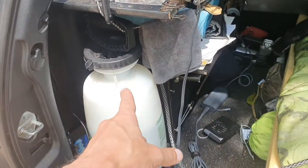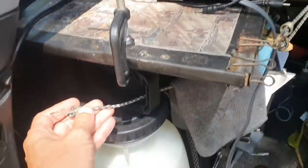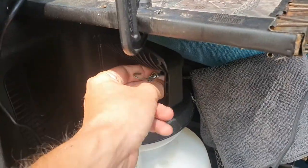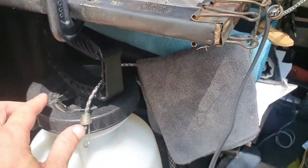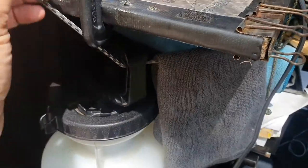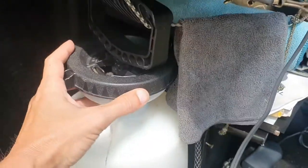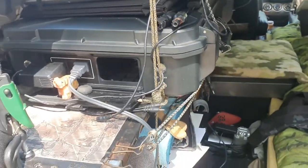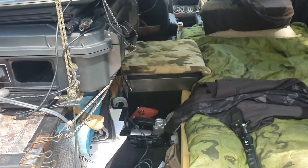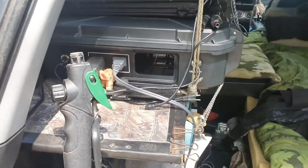The way I keep this thing from falling over every time I make a turn is I've got a little bungee cord that I run through the handle. On the other side it's attached to my other cords, and that keeps it from falling over when I'm driving. Before I did that, every time I made a turn the thing would fall over, and it's frustrating when you're driving to have this thing clattering around.